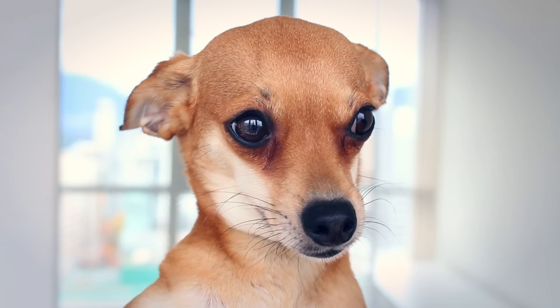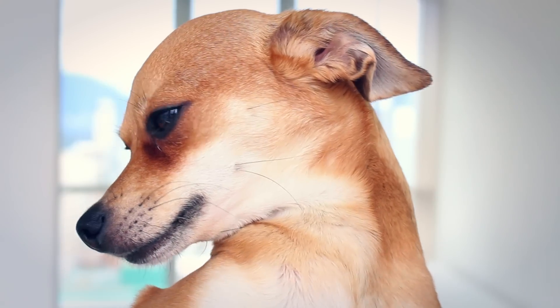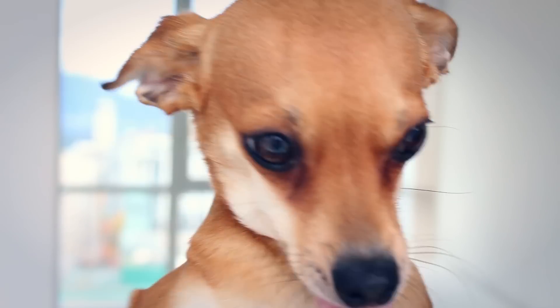Hi guys, it's Bambi. Welcome back to another recipe video. Today I'm going to be making peanut butter. Bambi, what are you doing? I gotta go. Hey guys, welcome back to another recipe video.